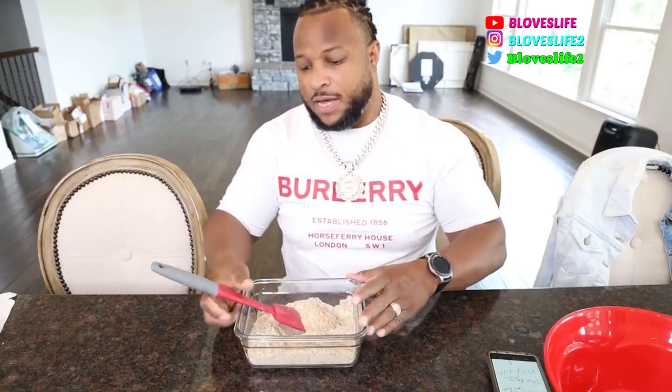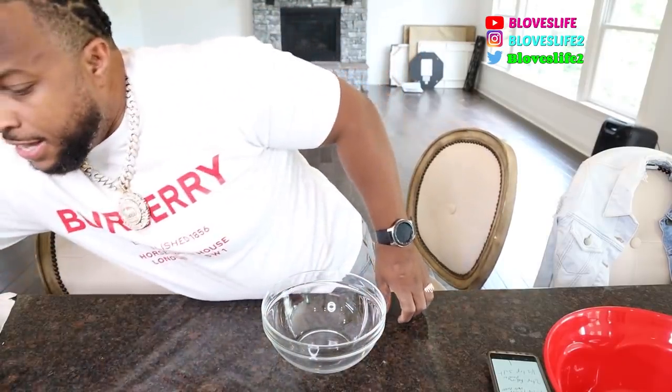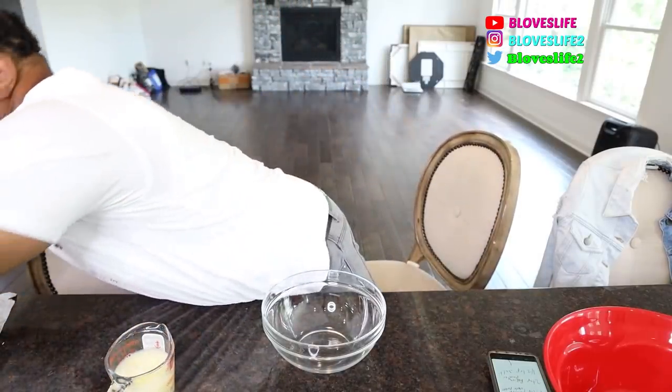Alright, we got this dry mix — I'm gonna set that off to the side. Now I gotta mix up four egg whites and some lukewarm water with a couple teaspoons of apple cider vinegar. So I checked — it's three-quarter cup of egg whites, which is equivalent to four egg whites, and I got one cup of lukewarm water. I'm gonna get two teaspoons of this organic apple cider vinegar.